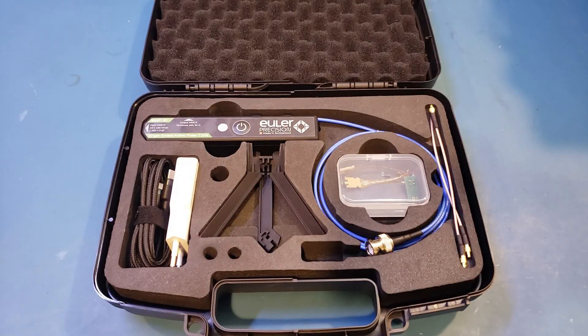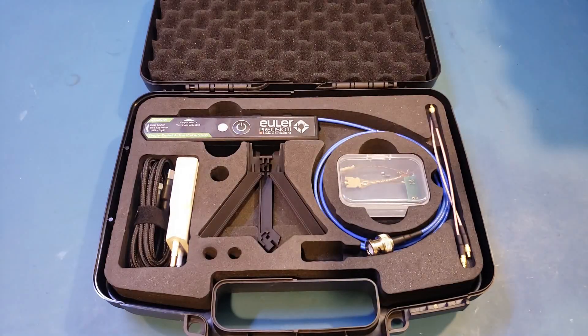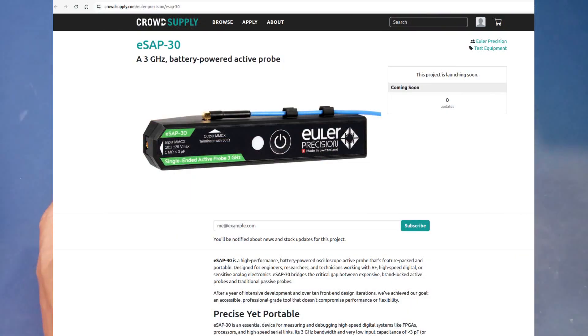Hi! Here on the workbench today, I have something a little bit different. It is an active probe sent in from Mueller Precision in Switzerland. They just released this affordable eSAP-30 3G bandwidth single-ended active probe, and of course we'll take a deeper look in this video. I'll also provide the link in the video description below if you are interested in getting one.